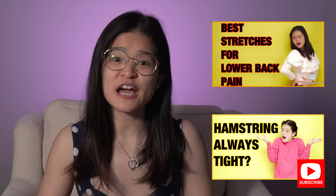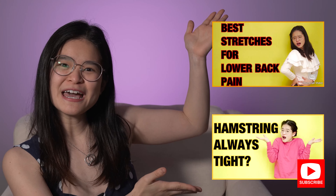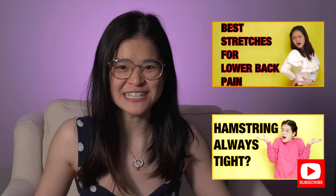If you want to find out how you can more effectively stretch out your lower back and your hamstrings, we do have a video up here so make sure you check it out after this video.